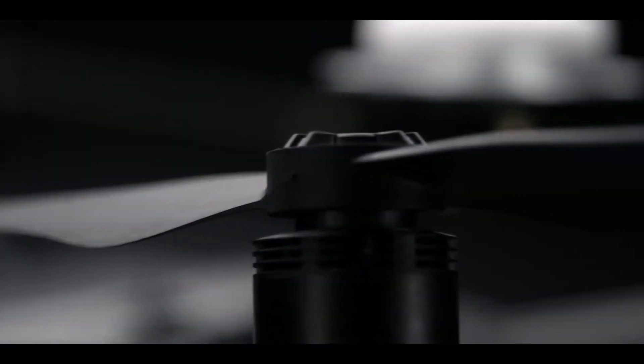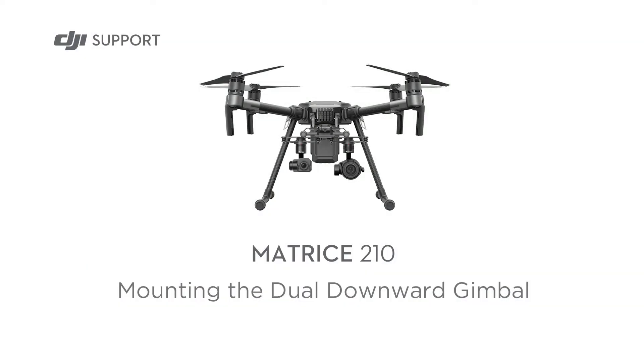The Matrice 210 is an image platform that adapts to your needs. This video will show you how to mount the dual downward gimbal.